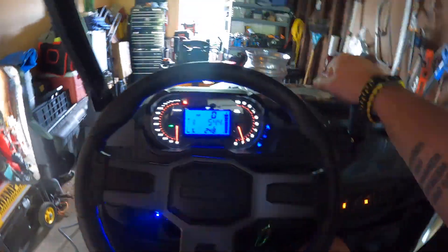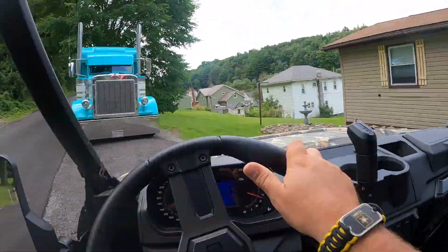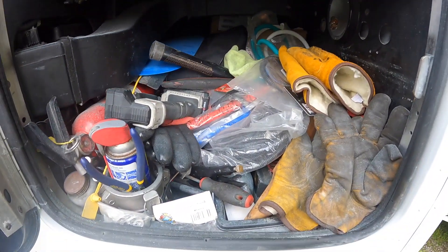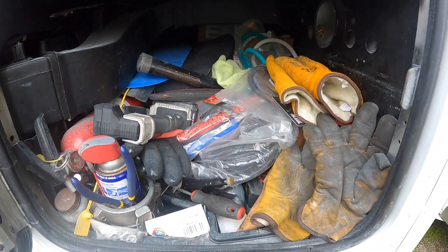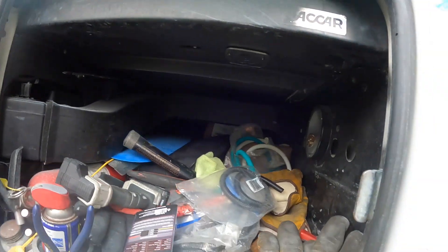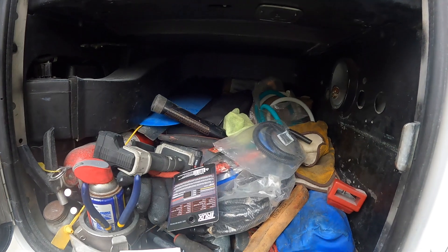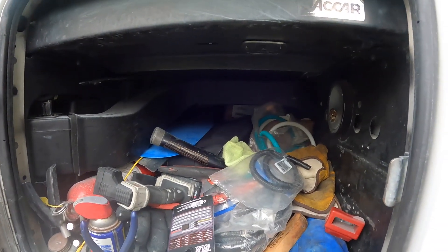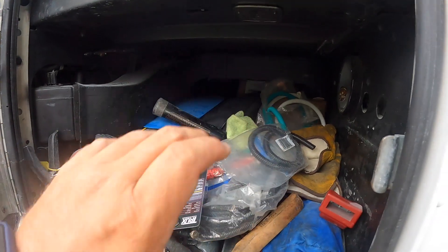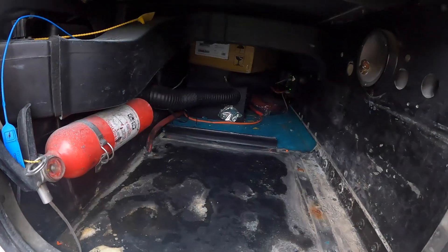There's what my side box looks like right now. As you can tell, it's been a little over a year of just throwing stuff in the side box, so I gotta get all this stuff out of here, get it cleaned up. I'll show you what these cubby buddies look like and we'll start getting some arrangement laid out for them.